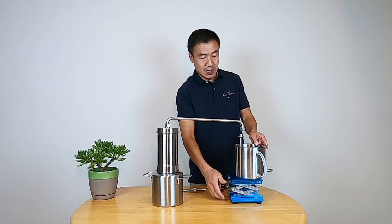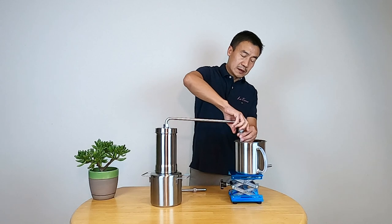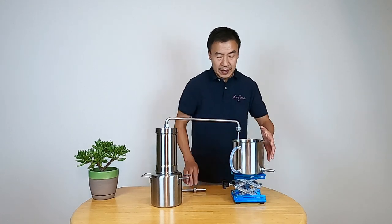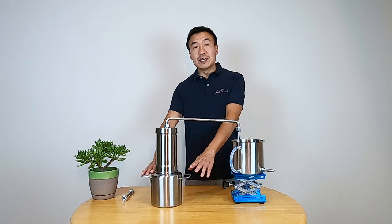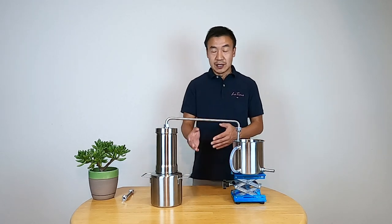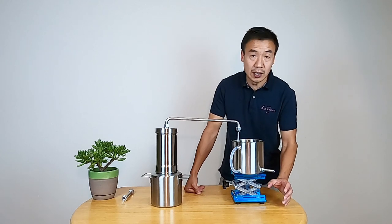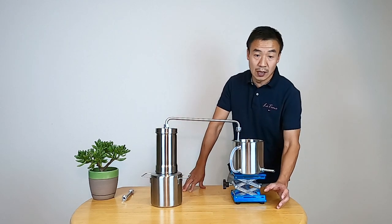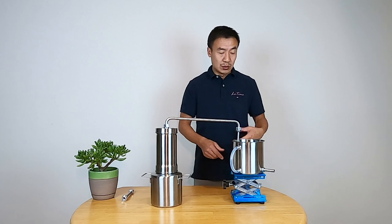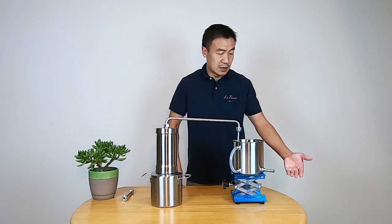What you do is just lift up here. The benefit is, if you can lift this up — just imagine you put this on your stove in the kitchen at the standard counter height — so if you can lift it up, that means you can put your cup, your collector bottle right here underneath. So you're just collecting everything here. Of course, if you keep it flat, that's still a good option. What you can do is connect with a tubing here and collect everything at a lower spot.